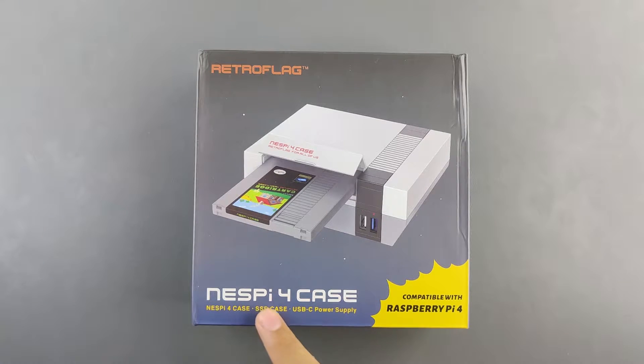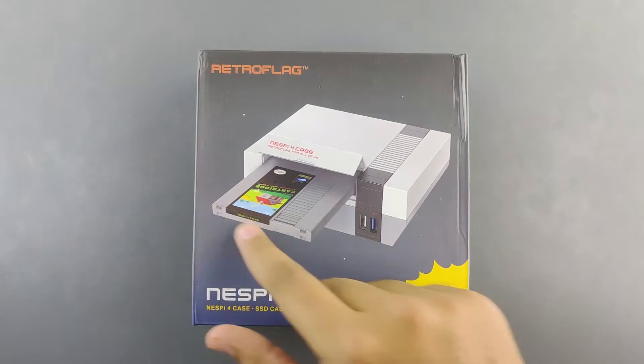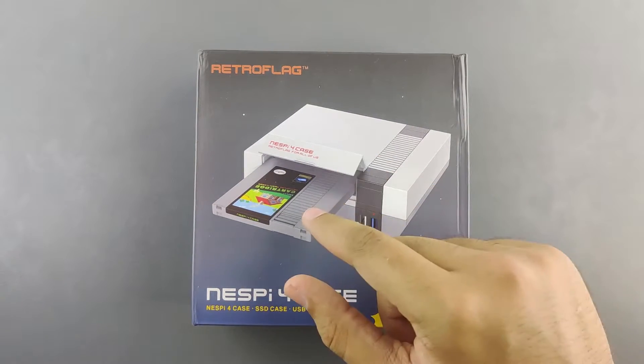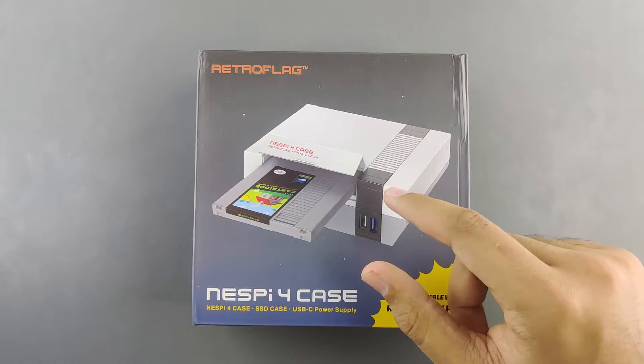This here is the NESPi 4 case. It is compatible with the Raspberry Pi 4, hence its naming. What makes this case stand out from other cases is that it looks like an NES, and also it has a cartridge — and this is not a gimmick. You can put an SSD in there, slide it in, and it gets internally routed to the Raspberry Pi 4.